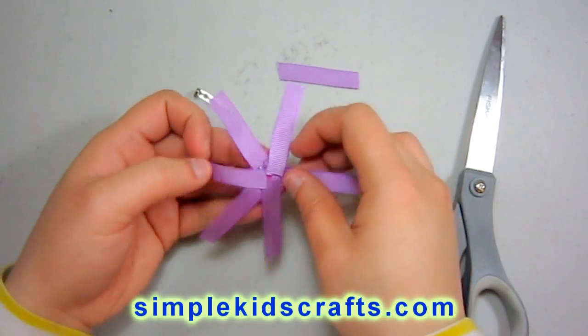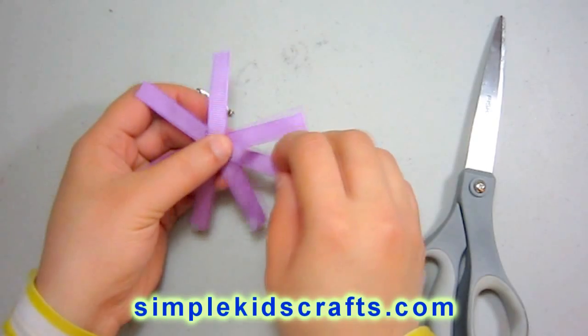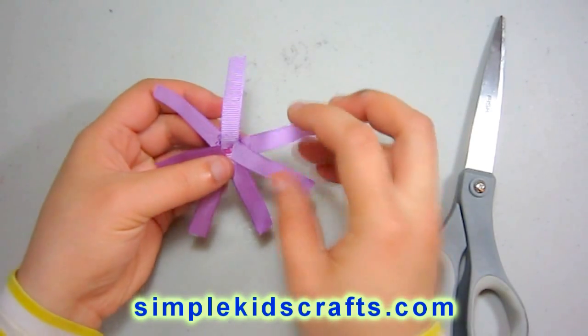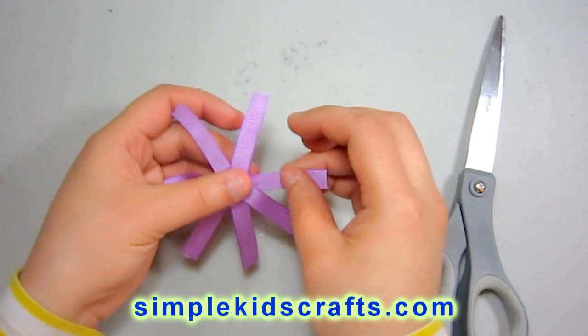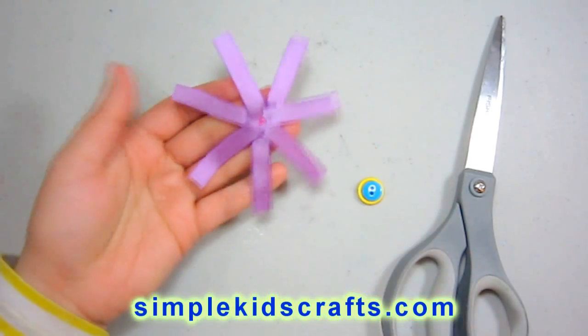Now, you can do this with any kind of ribbon really, but I like grosgrain ribbon because it has a texture to it, and it actually makes the flower pop a little bit more and gives it another dimension.